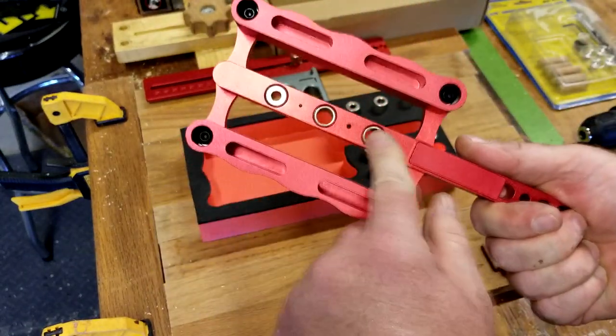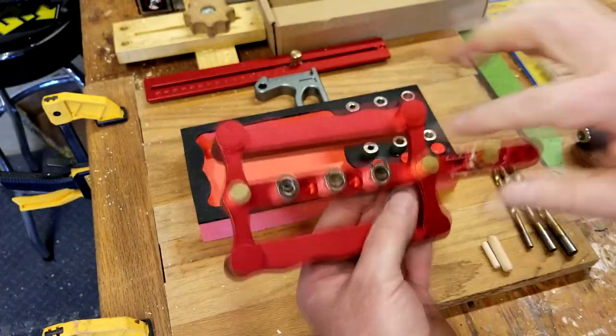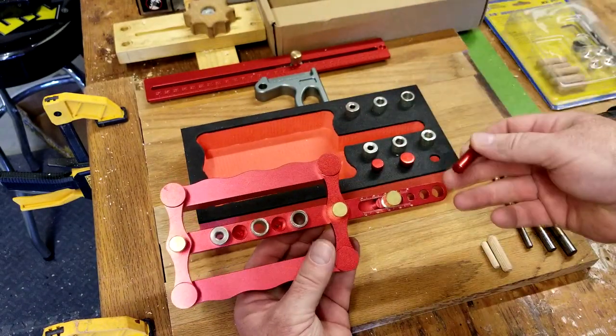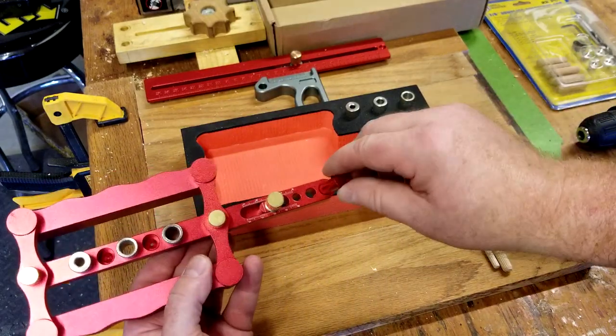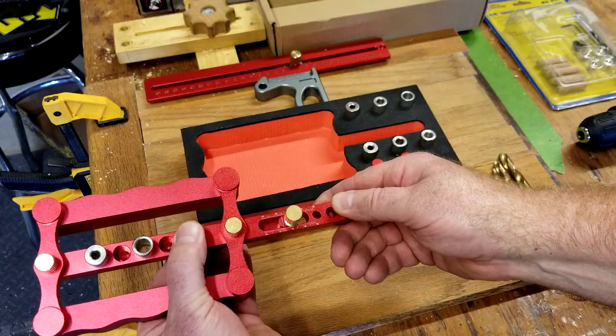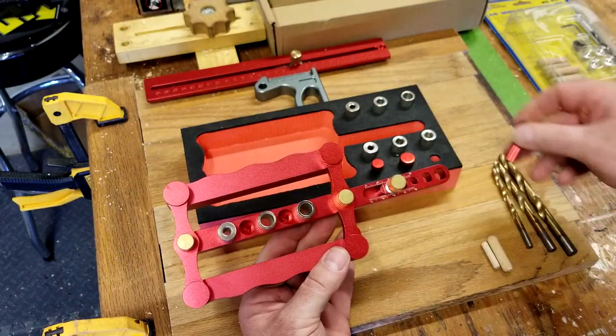I will space the first hole where I want to start. Once you've drilled that first hole, you grab one of your pegs — this is the 3/8ths one — you move it over, drop that in, and now that fits in the first hole you drilled. You keep drilling, and now those holes are going to continue to be perfectly spaced.